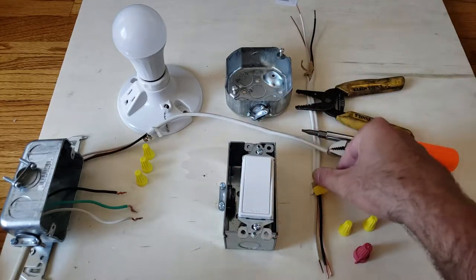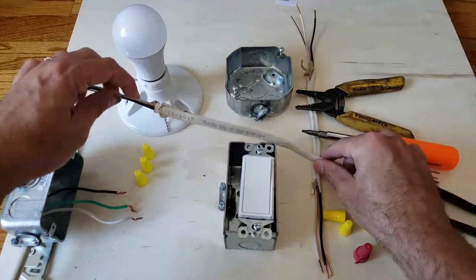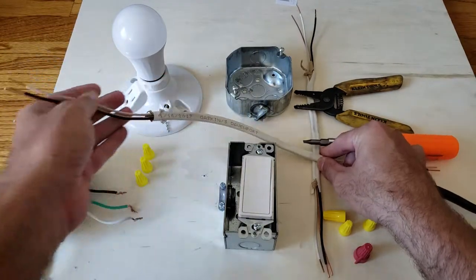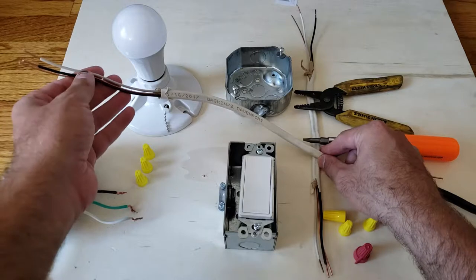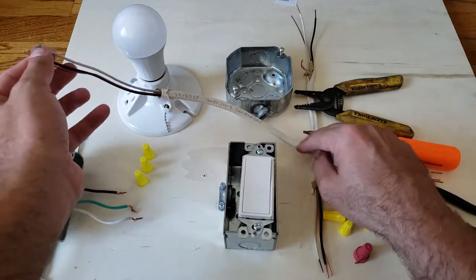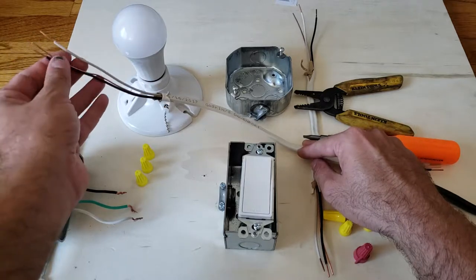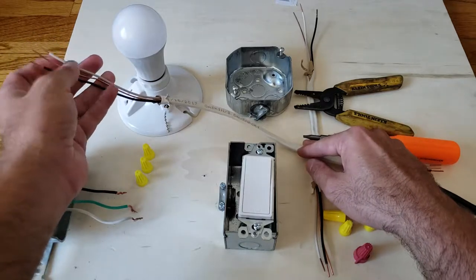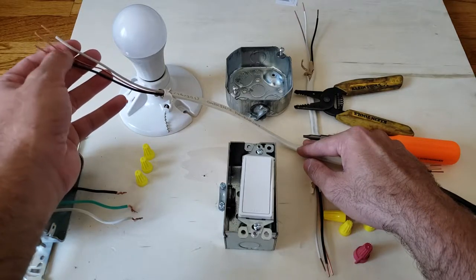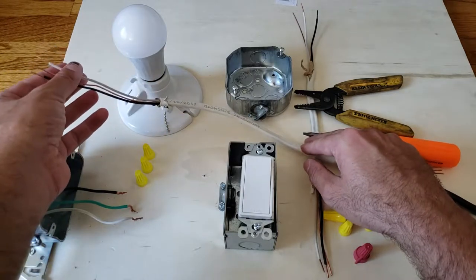This right here is Romex wire. Depending on your local codes, you should use either 14 or 12 gauge Romex wire, or if you live in an area where conduit is required, the wire would go inside conduit rather than this plastic sheathing. This is a three-wire Romex wire: white for neutral, the bare copper unshielded wire is the ground, and the black one is the hot wire.